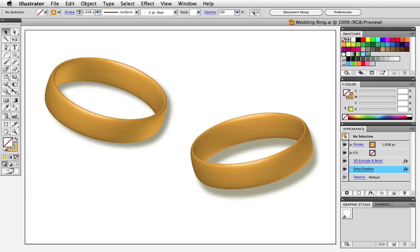Hello and welcome to Effector Tut's quick tip screencast. My name is Cheryl Graham. I'm going to show you a quick and easy way to use Illustrator's 3D Bevel and Extrude effect to make a gold wedding band.